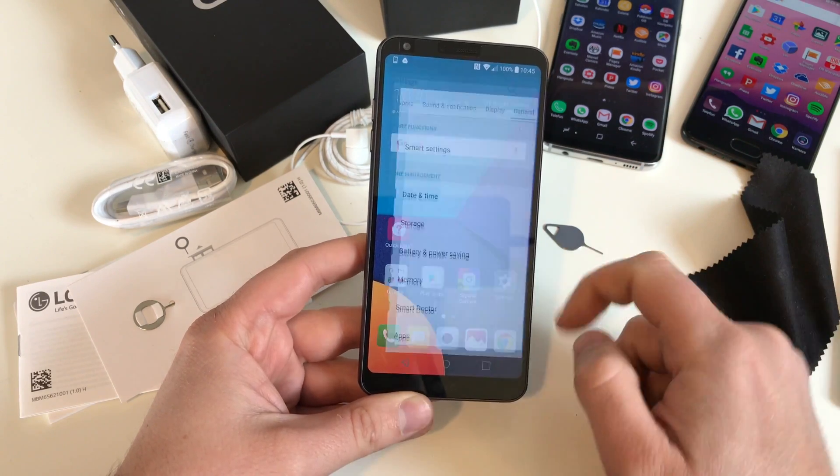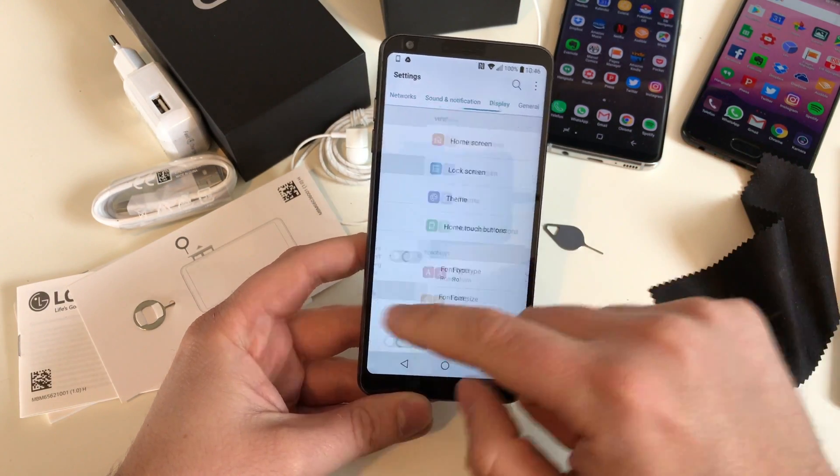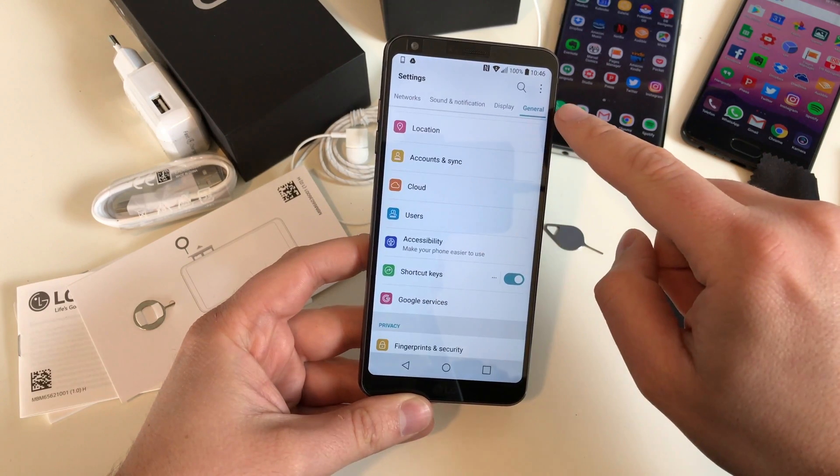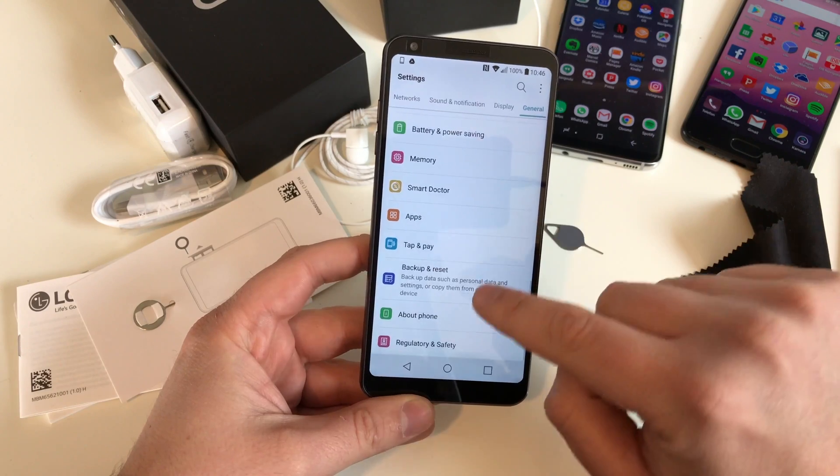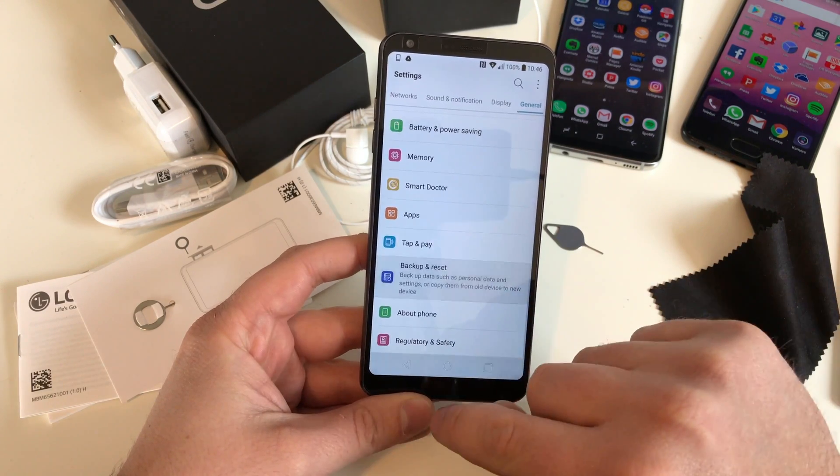First step: hit Settings. Next step: swipe all the way to the right until you hit General, then swipe down until you see Backup and Reset. Reset — that is the point we want.